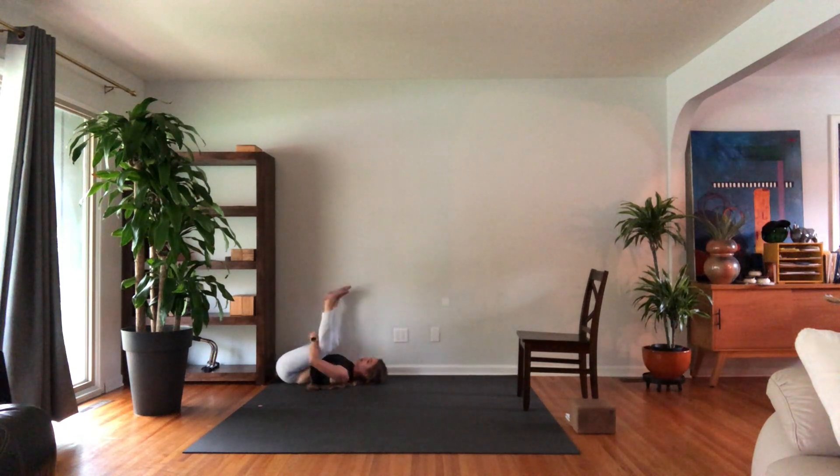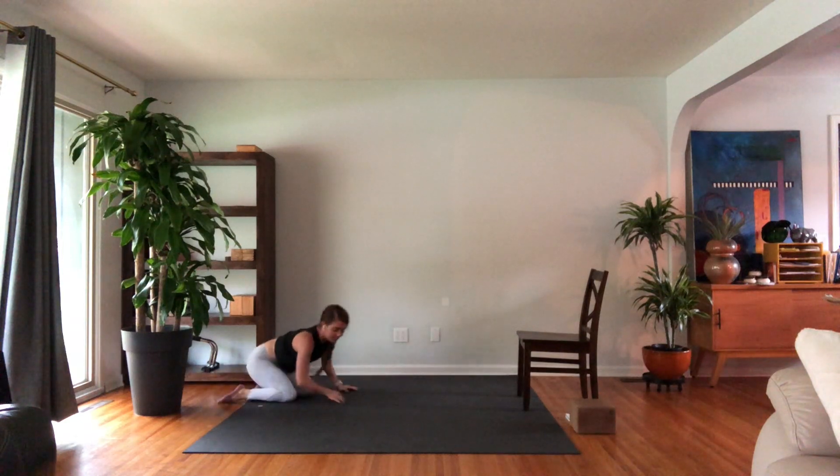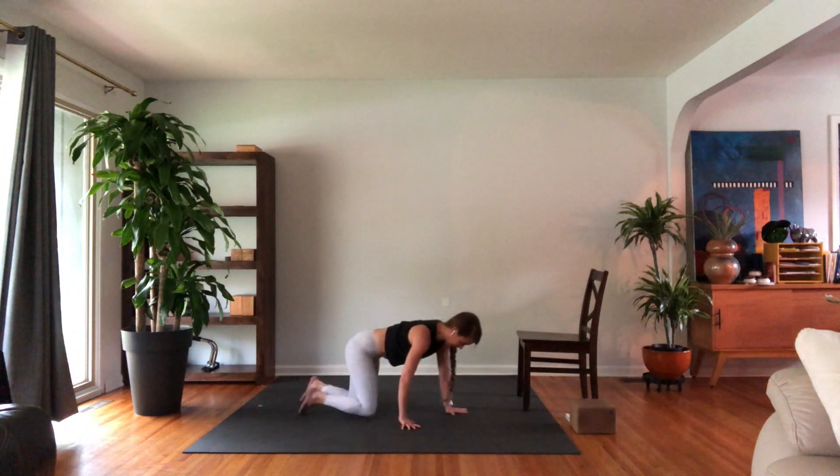Come down, bend your knees, grab a hold. Take a moment. When you're ready, make your way up — take hands and knees on your mat.